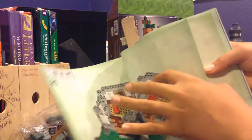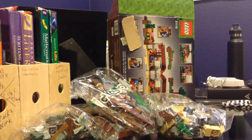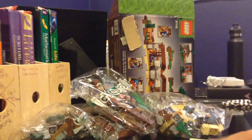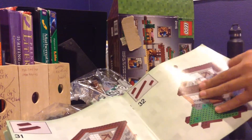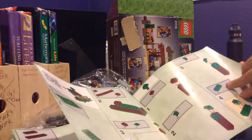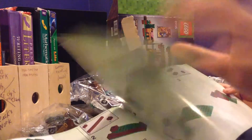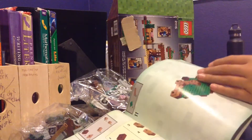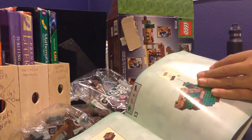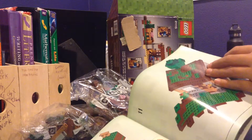I don't know if you can see this, you guys. Maybe you can slightly see it. It's a new booklet, so it's gonna be kind of acting all weird — it's all curled up. Basically, it tells you what you build out of each different bag, you know. And basically, a whole bunch of stuff.